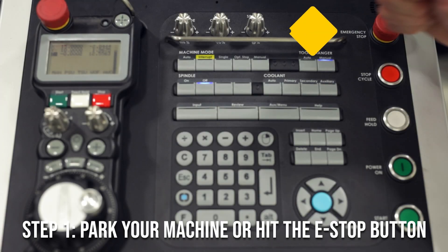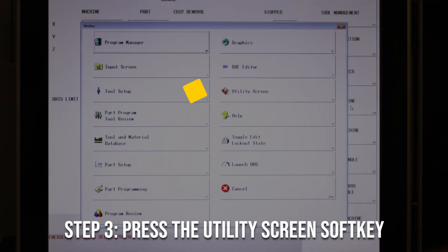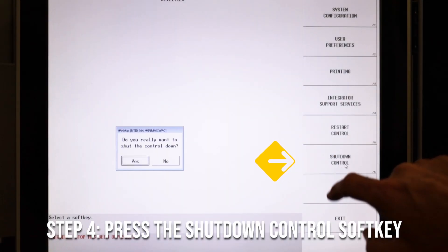You've now parked your machine, but what if you want to take it a step further and shut it down completely? You'll need to follow these steps. Note that typically you will park your machine first before proceeding to power it off, but some machinists do prefer to press the e-stop button only. Once you've done this, go ahead and hit the auxiliary key, then press the utility key.